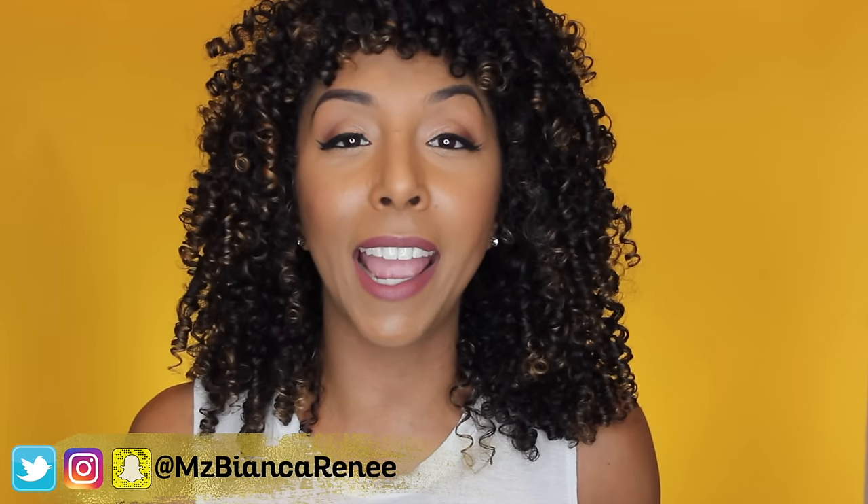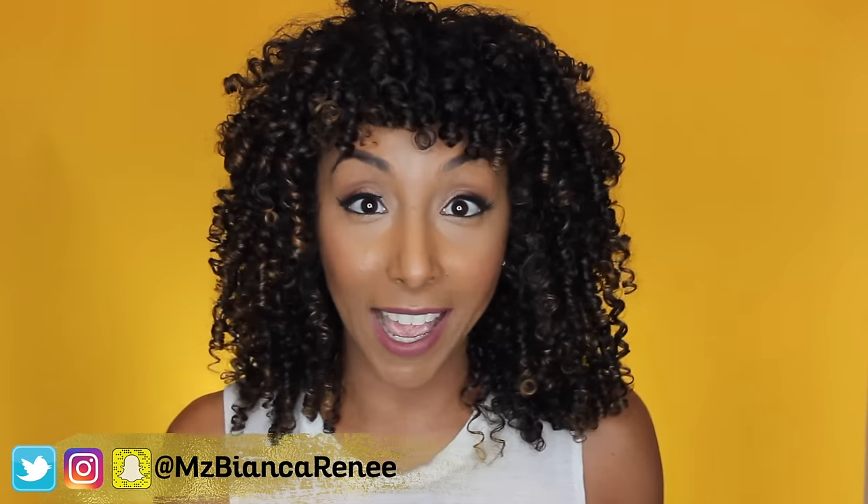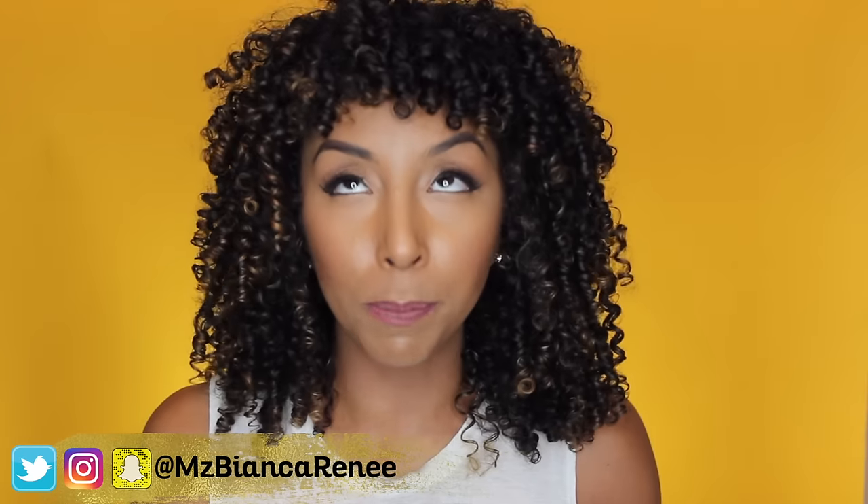If you found this video helpful, make sure you give me a thumbs up and leave me a comment so I know how long you can keep your curls before you have to wash them. Make sure to follow me on Instagram, Twitter, and Snapchat at MsBiancaRenee so you can get all my curly hair tips before I even post a video. I do post a new video every Friday and Sunday, so I hope to see you all next week. Thanks for watching Bianca Renee Today!